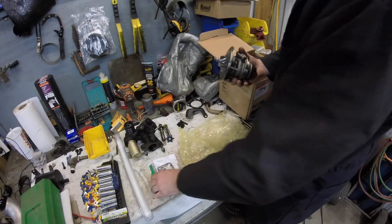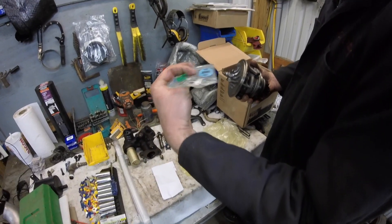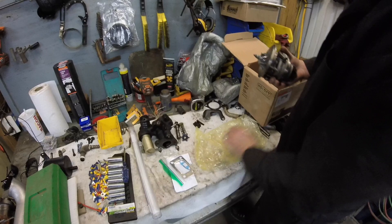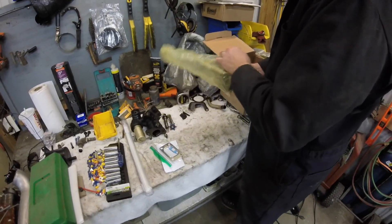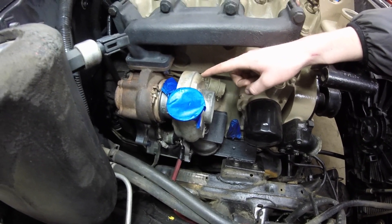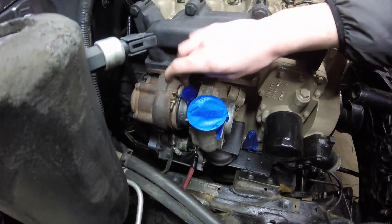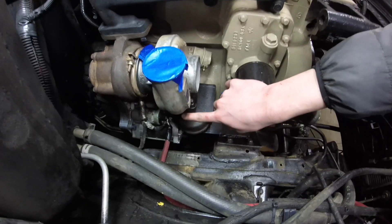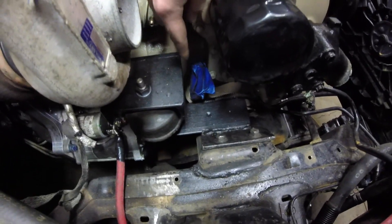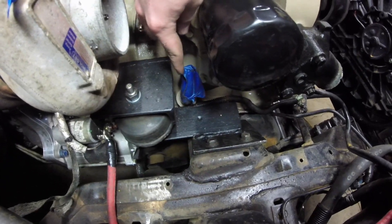It did come with some new turbo gaskets, but I already had those from when I did the engine rebuild. Tonight we got the turbo mounted, and next we'll be looking at the oil supply line and the oil drain line, making sure it's at the right angle so it meets the other line down here.